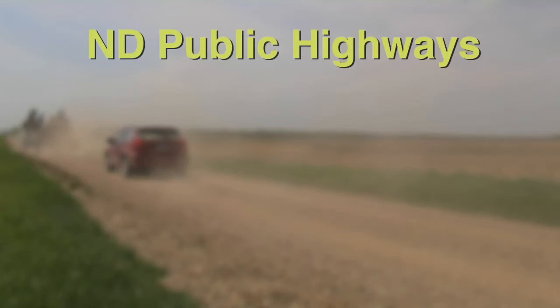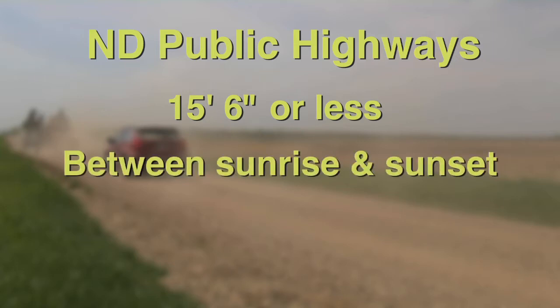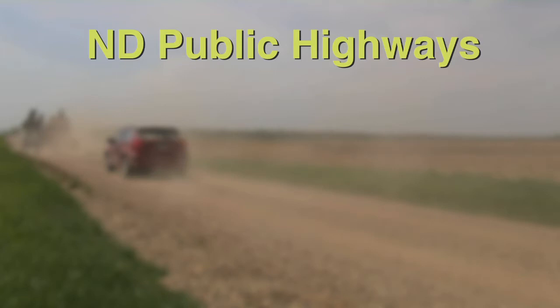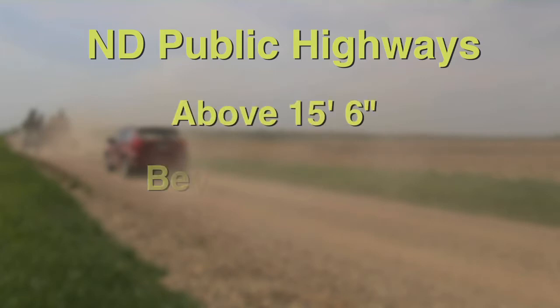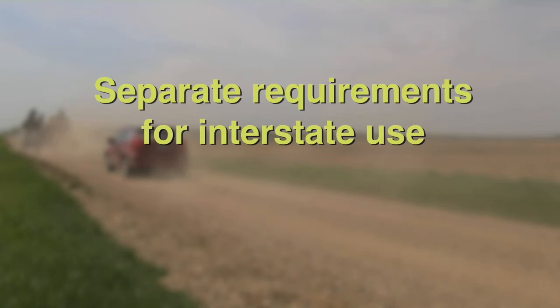North Dakota allows farmers to move any farm equipment 15 feet 6 inches or less on public highways between sunrise and sunset up to a maximum distance of 60 miles. Above 15 feet 6 inches and beyond 60 miles, annual permits from the North Dakota Highway Patrol office are required. Separate requirements apply when transporting farm equipment on interstate highway systems.